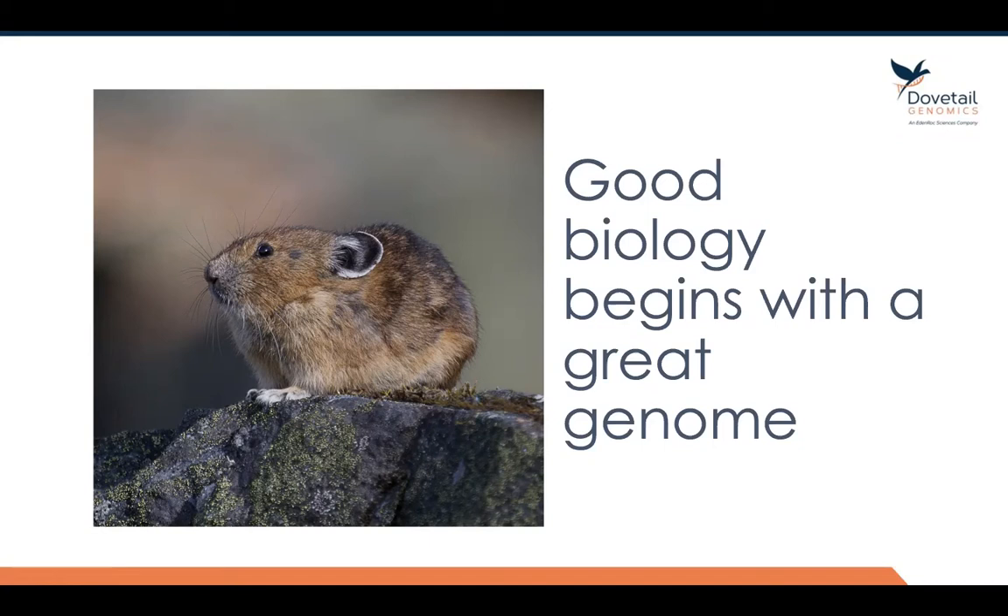At Dovetail, we've been building genome assemblies now since 2013 and we've built over 2,000 genome assemblies, delivered them to hundreds of different customers across hundreds of different taxa. And what I'm going to present to you today will give you a summary of how we approach genome assembly.